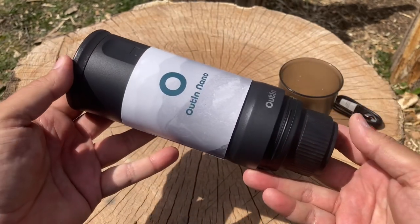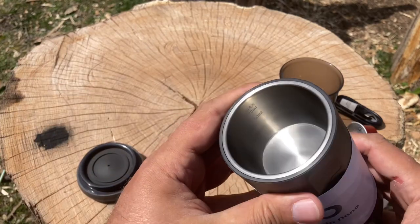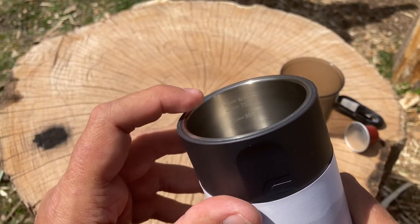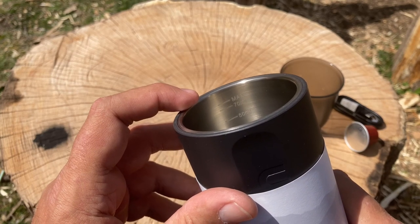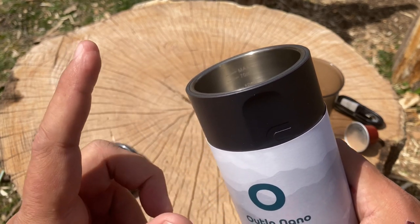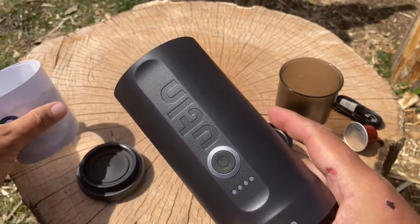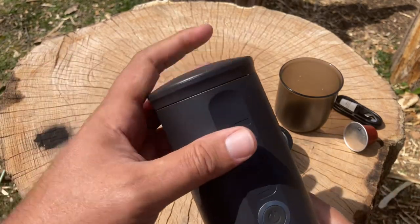This is the Outin Nano coffee espresso machine itself. The water goes on top right here. If you take a close look there is markings for 50 milliliters, 70 milliliters, and the maximum amount of water that can go in. That's important because depending on how much water you use, it affects how much battery is consumed.